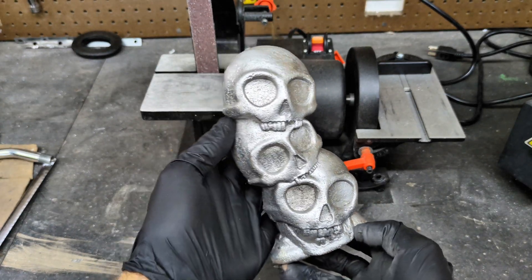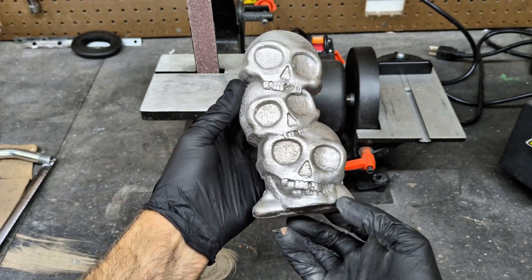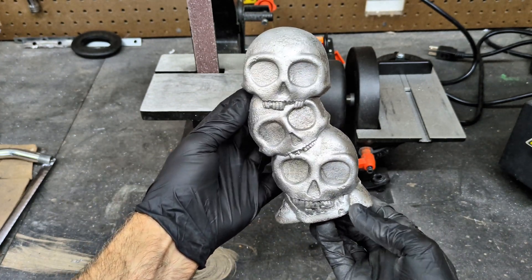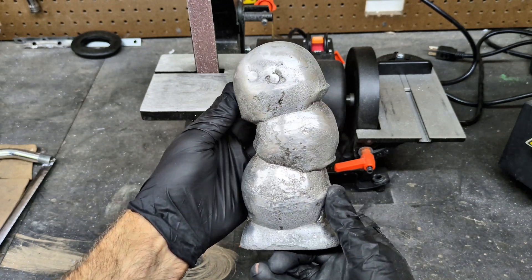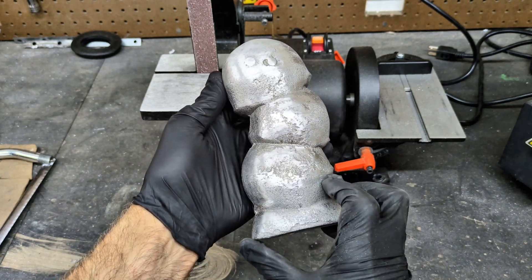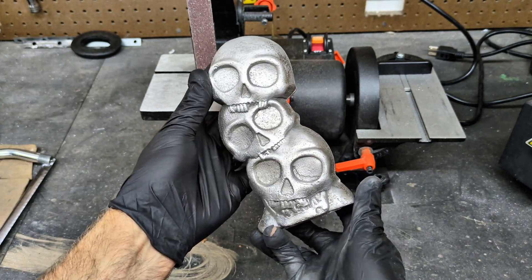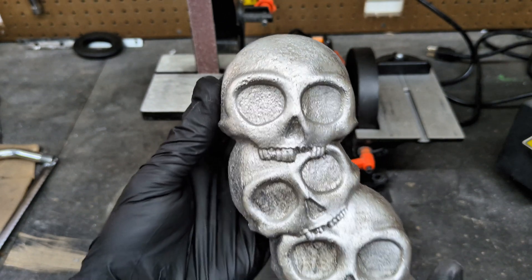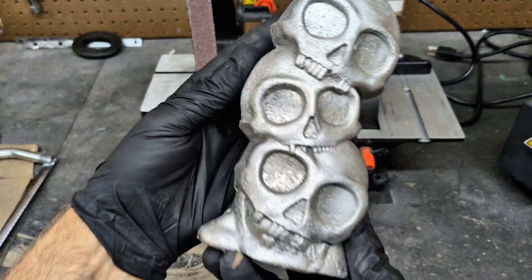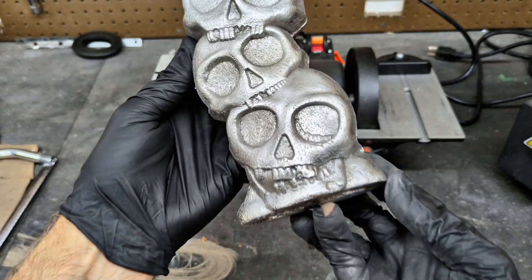I didn't want to make this a super long video, so I skipped showing cutting away the extra aluminum. This is the final cast and I think it looks great — look at the back, there is minimal shrinkage. I honestly think there was only the one spot where I poked a hole for the vent. I also don't even think I needed the feeder because there was no sign of shrinkage on the skull closer to the gate.